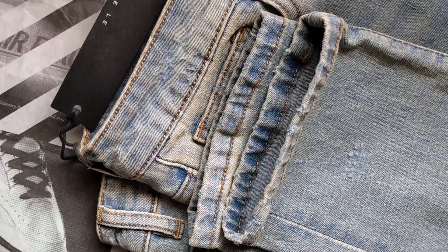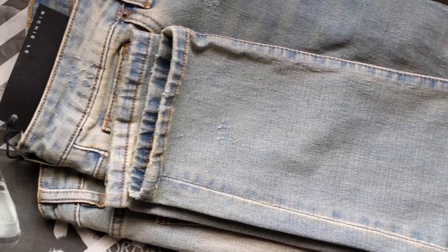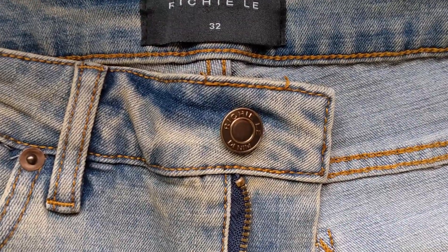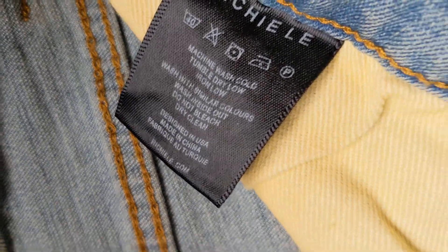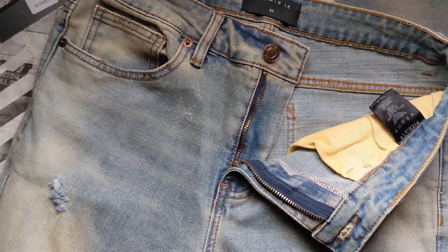I would suggest waiting until the end of the year or later on this year when they're going to release more jeans. Richie Lee did state they're going to be a lot more consistent and involved this year, dropping a lot more products throughout the year compared to previous years where they did like one or two major drops. They're going to be doing a lot more drops throughout the year, giving everyone a better chance to get whatever they want. So if you really like the jeans, definitely go for them, but if you're hesitant on the resale price, maybe wait to see what other jeans they drop throughout the year.